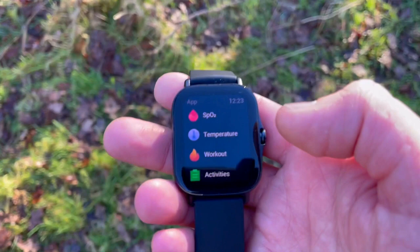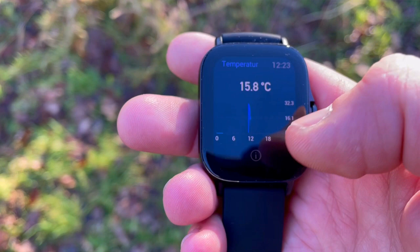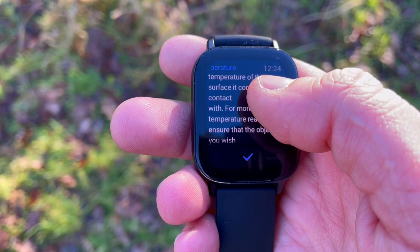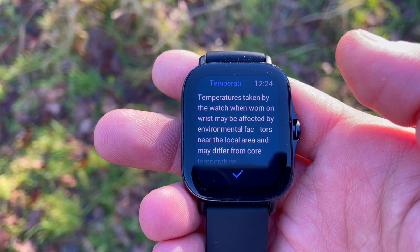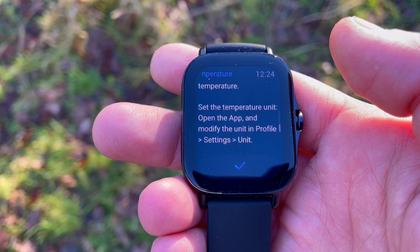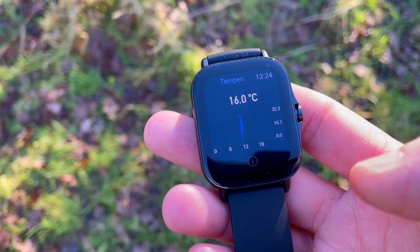On the GTS 2e, they've removed the breathing app and replaced it with a temperature app. I've been trying to use it but it doesn't make much sense to me — it measures skin temperature, yet when I'm outside at +5°C, it shows somewhere around 20–25°C rather than the expected 36–37°C, seemingly averaging in the environmental temperature around the watch. I'm not sure of the purpose; I imagine there are long-term goals for future models, but for now I would have preferred the breathing app to remain.